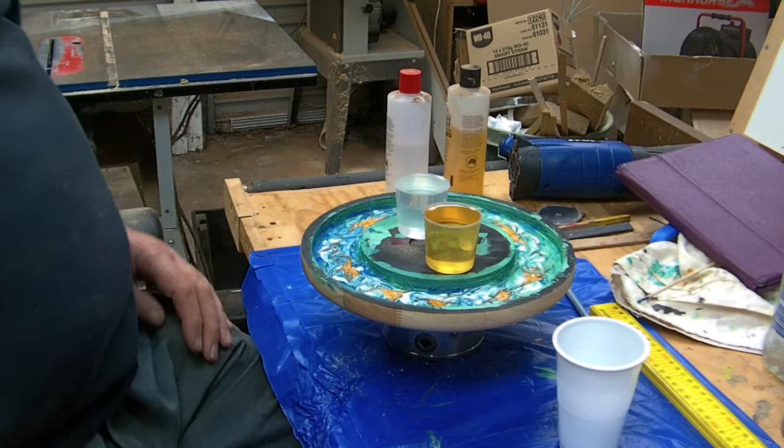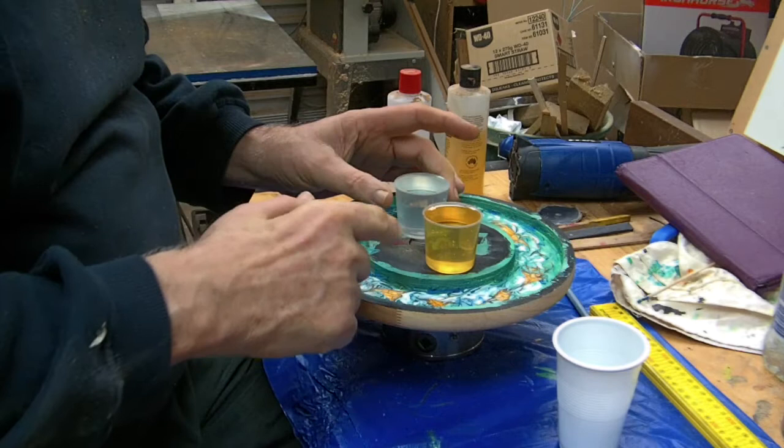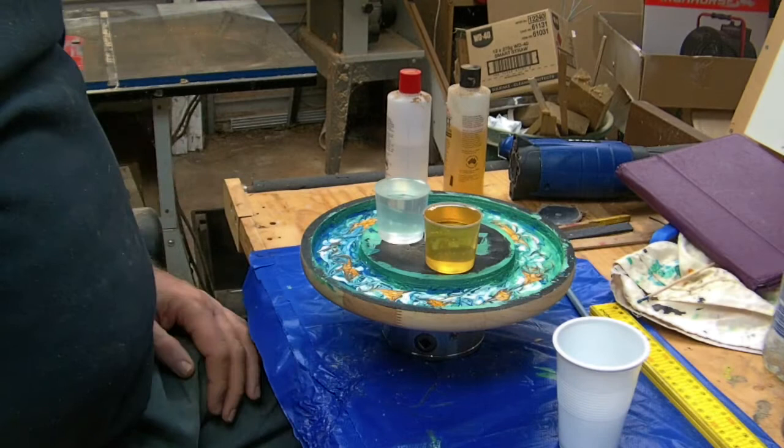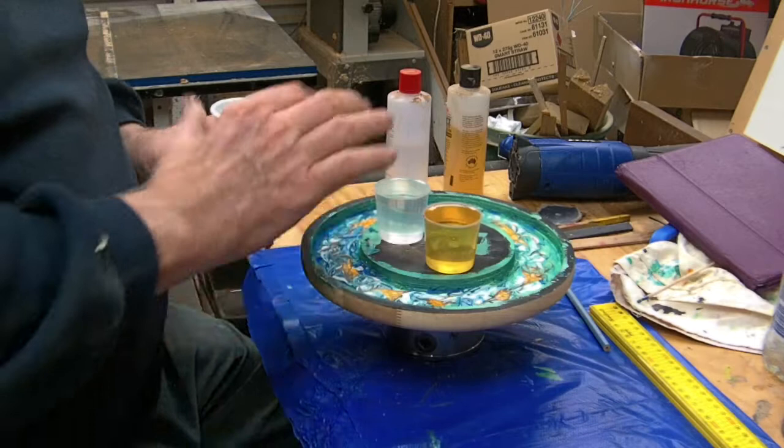We've got part A and part B. The first thing I notice is that part B, the hardener, has got this yellowish type of hue. That may well mean that it's not in good condition, or they may mix in and become clear. We're both going to find out.